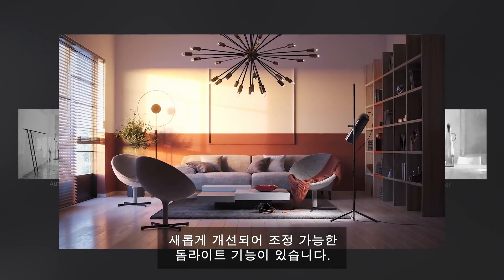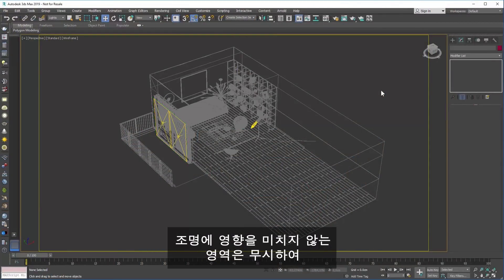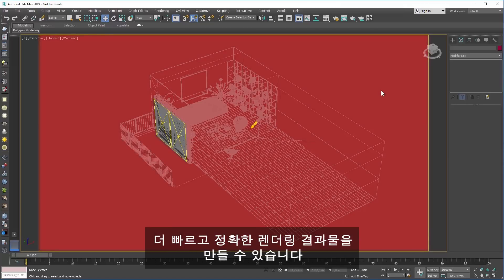Improved and now adaptive dome light. V-Ray will sample only the areas of the dome light that contribute to the lighting. The areas that are not contributing will be ignored, which results in faster and more accurate renders.